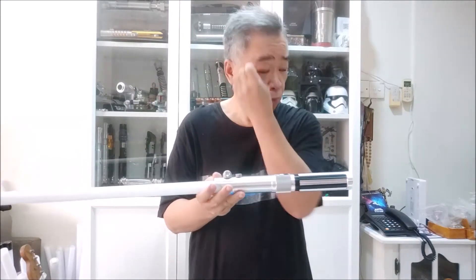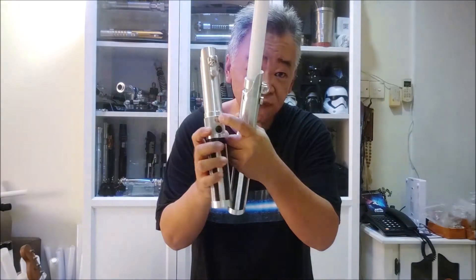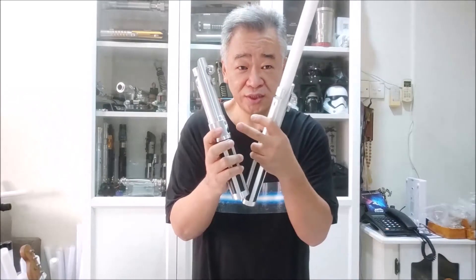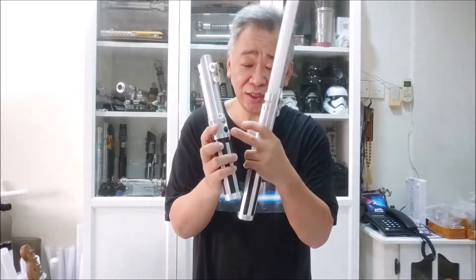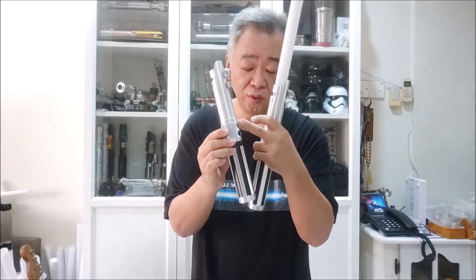For the model with sound, there is a recharge port and a rechargeable battery. For the stun model, you will also see a recharge port, but we only use one button for the light — the recharge port has no function at all. It's there just to cover the hole, basically a dummy recharge port. However, should you decide to upgrade to premium sound later, the recharge port is already there and you don't need to drill holes.